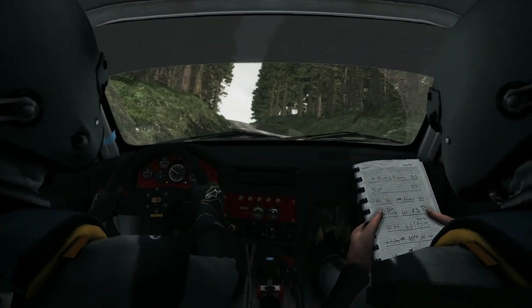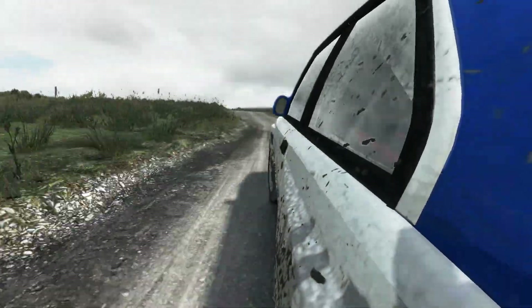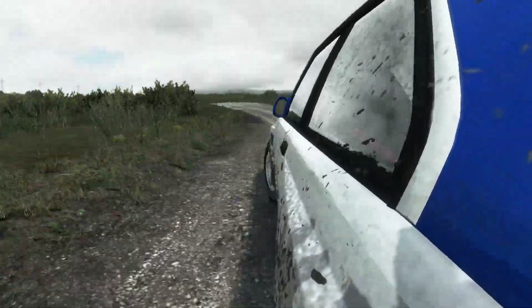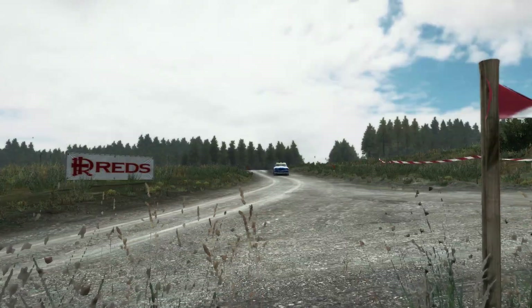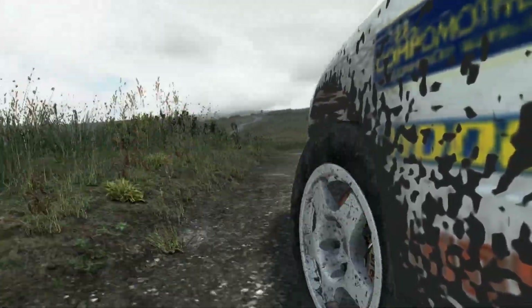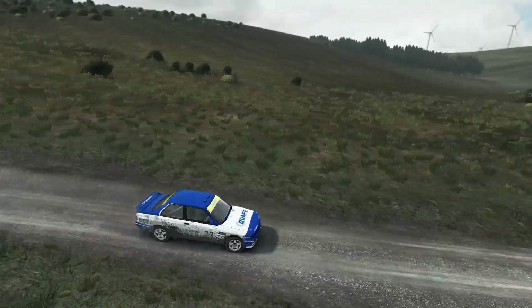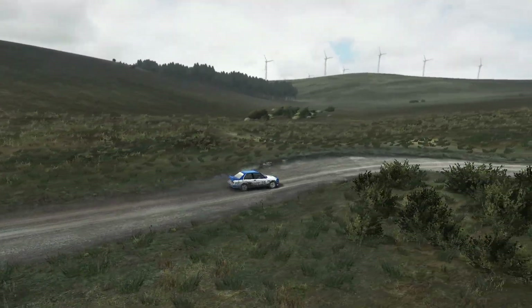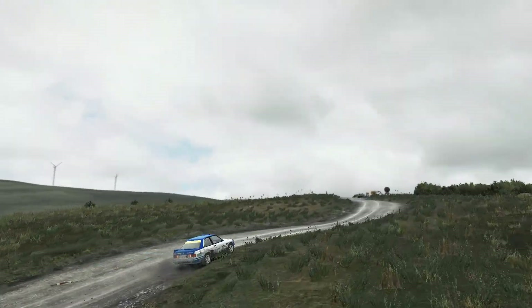Right 5 plus junction. Into left 5, into right 2, into left 5, right 6. Into caution, left 5, over crest. 80 past junction. Turn.